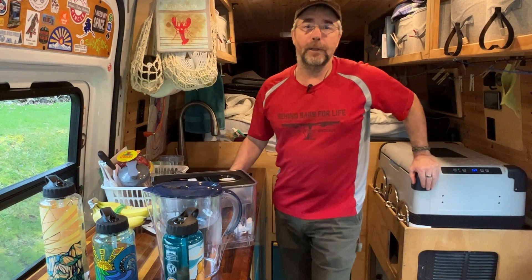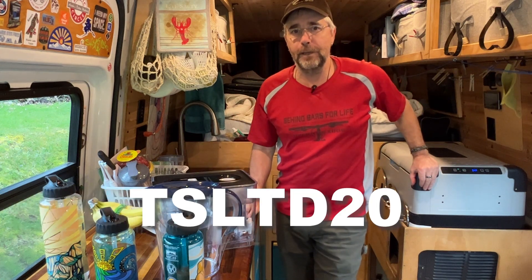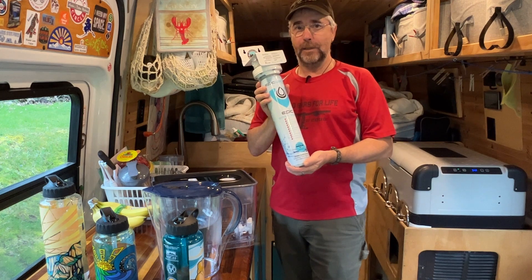Don't take my word for it though — check them out for yourself. We're putting a link in the description below. Use coupon code TSLTD20 and you can get 20% off your first order. But now let's get to installing this.